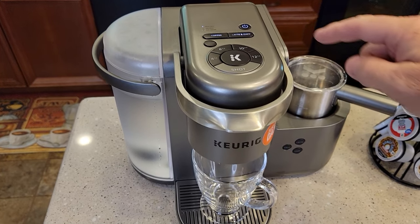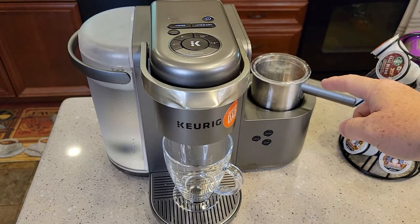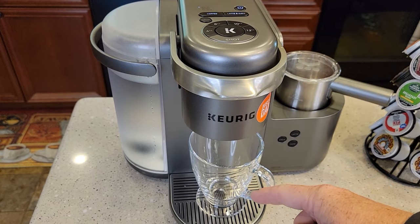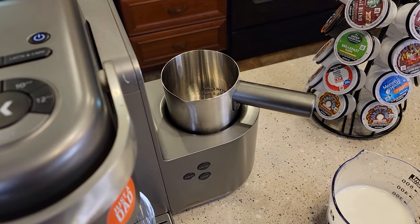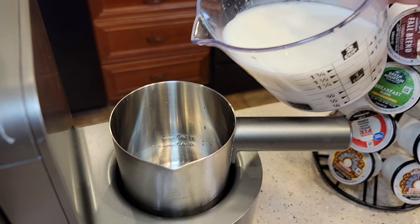In this video I'm going to do a latte, then a cappuccino, and then a coffee. You can froth the milk first, pour it into your cup, and then brew your espresso shot into it — or you can brew the espresso shot and pour it into your milk. I'm going to do a cappuccino. There's a cappuccino line — that's 4 ounces of milk — and the latte line is 6 ounces.